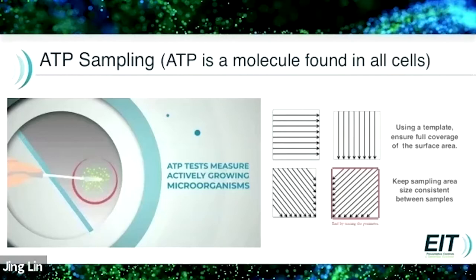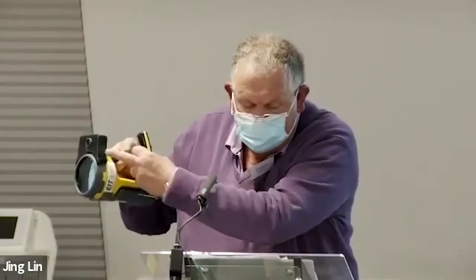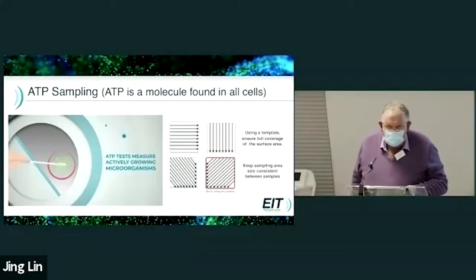BactiScan can easily scan a whole area to check for problems, and it can be fitted with a camera on the top to take photos and videos. It will also date stamp for any due diligence purposes.